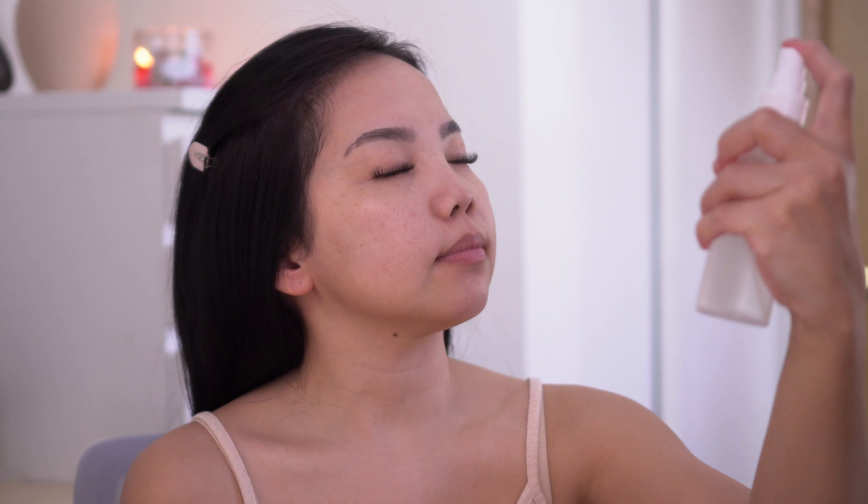I'm gonna first swatch this on my cheek and then we'll do an oxidation test, which means I'm gonna let it sit on my face for about five minutes and then I will swatch a fresh swatch right next to it to see if this product darkens over time. The left swatch was applied about five minutes ago and this one I just freshly swatched. I'm not surprised it did not darken — tinted moisturizers and BB and CC creams usually do not darken over time, so this definitely passes the oxidation test.